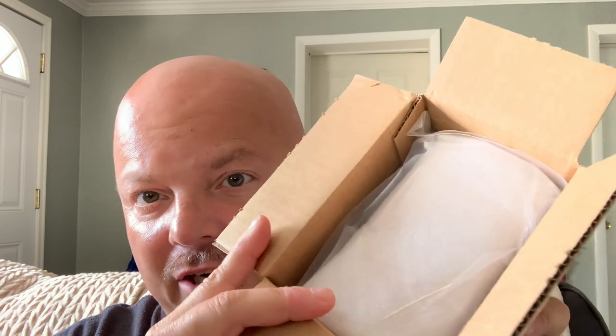Next we have a box from PAA, and I don't know what this is because it was sent to me by PAA. So let's just open it and see what it is. I don't know why Alexa gets triggered a lot during these videos. PAA always puts these cool postcard-type things in here — Monsteroso. Their stuff is always extremely well packaged, professionally. Check that out.